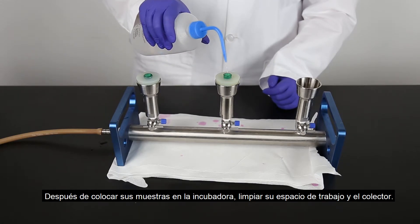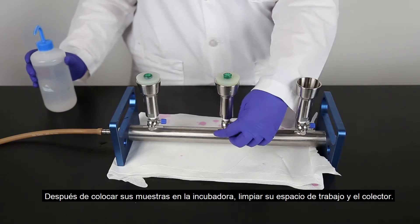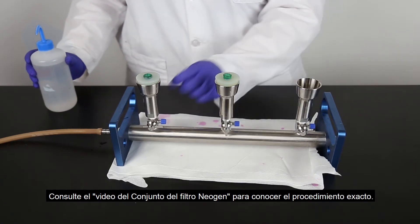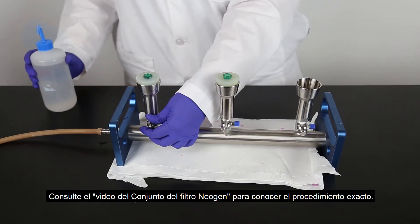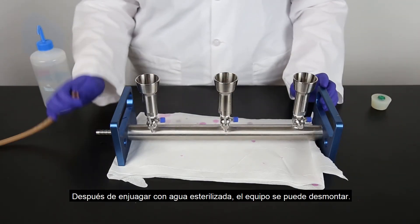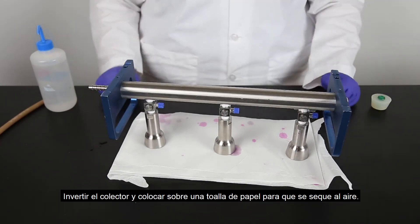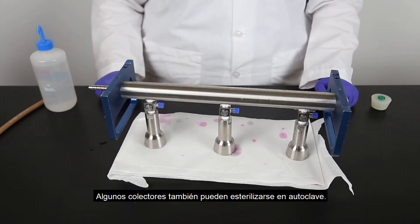After placing your samples in the incubator, clean up your workspace and the manifold. Reference the Neogen Filter Assembly video for the exact procedure. After rinsing with sterile water, the equipment can be disassembled. Invert the manifold and place it on a paper towel to air dry. Some manifolds can be autoclaved for sterility as well.